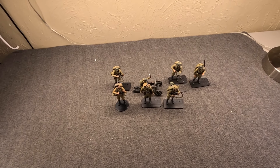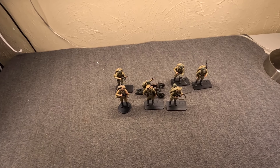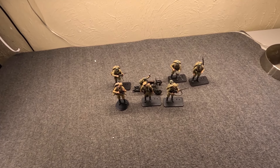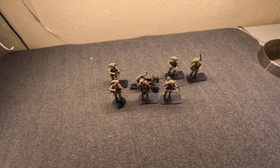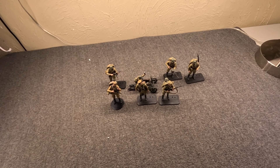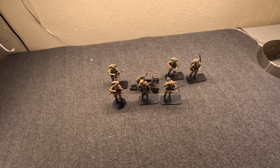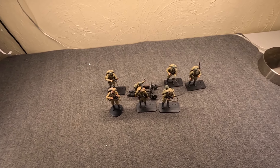Hi, Misha here. Last time I showed you the more or less complete Joy Toy Wehrmacht World War II set — the Autumn Spring Camo, the Mountain Division. This time we're going to go back to the Soviet, which is actually where I started with these. And there's really only a couple of releases.